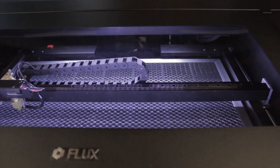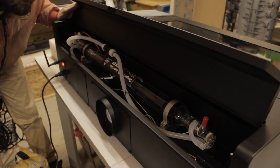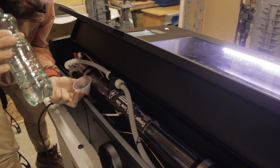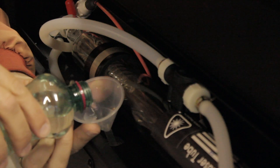The laser cutter is water-cooled, so before I could start using it I had to fill it with distilled water — it looks like a flux capacitor. I didn't have any distilled water at home so I took it out of my dryer, which is a nice life hack. With that, the machine was basically ready to use.